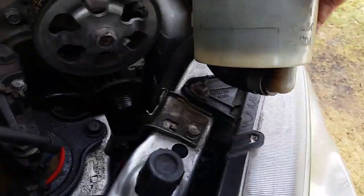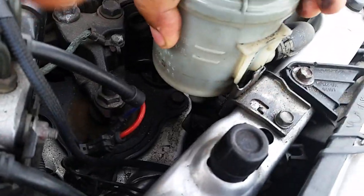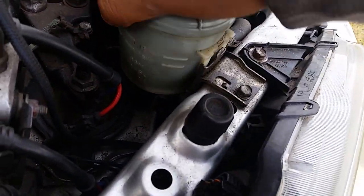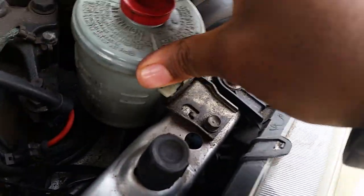Then you just take the reservoir and slide the power steering reservoir onto the groove here and put it back. That's it, and you're done.